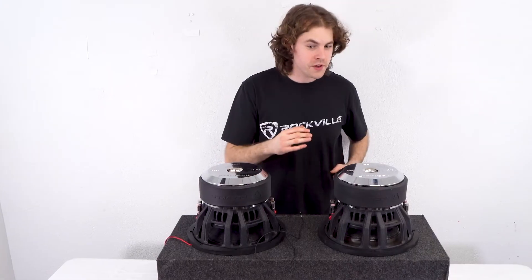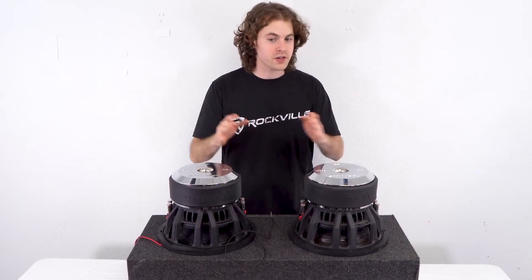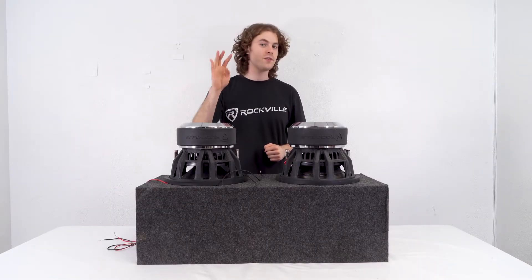The second wiring configuration is series wiring, which will give you a final impedance of 4 ohms. In a quick overview, we're going to wire both subs in series, which brings the impedance of each sub to 2 ohms, and then in series again to your amplifier, which brings the impedance up to 4 ohms.